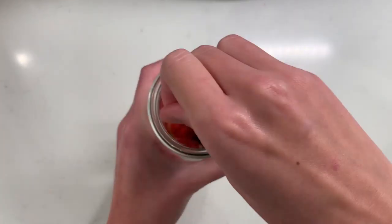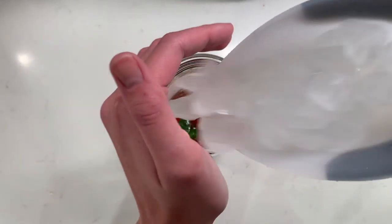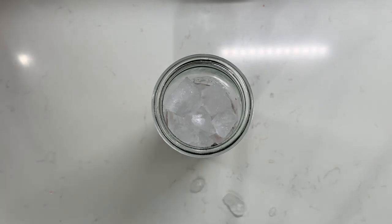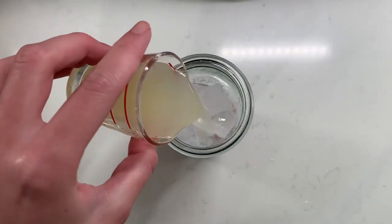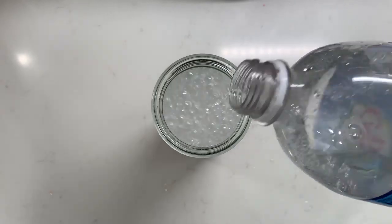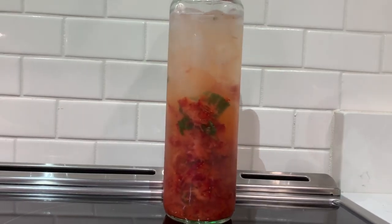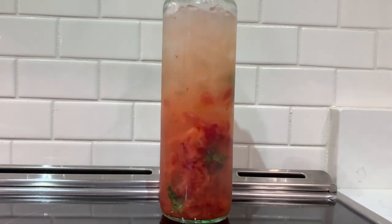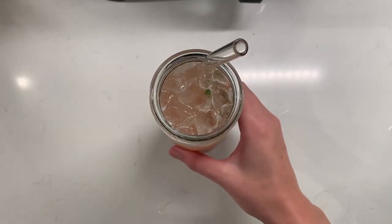Once we get this all combined and fully immersed together we're going to add some ice to our glass. We're going to add some lime juice, some club soda to top it all off, and then give this a nice mix. Look how beautiful this is. I would recommend maybe straining this so you don't have as many strawberry chunks, but it is quite beautiful.